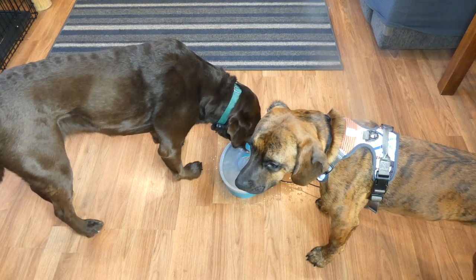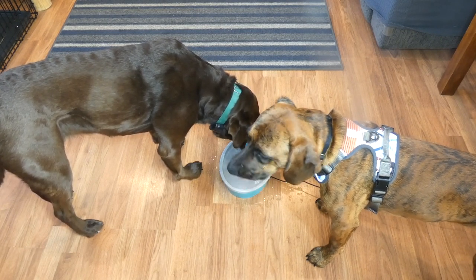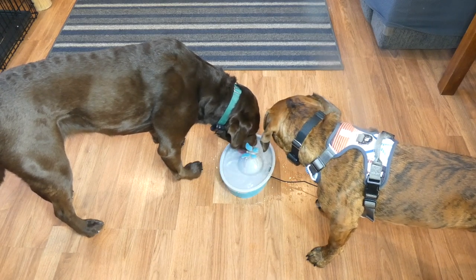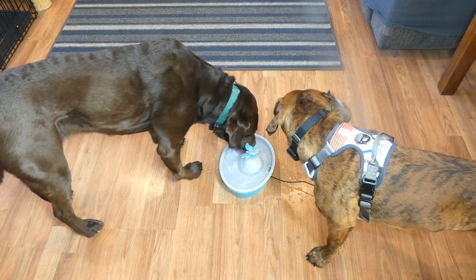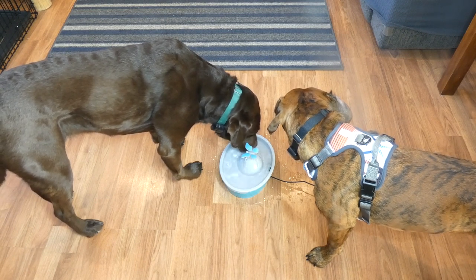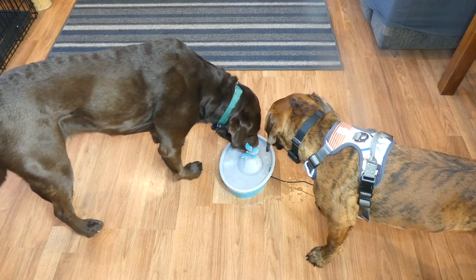The benefits of fountains are that they provide fresh, circulated, aerated water, which is more enticing for dogs to drink. So if you have a dog that doesn't really like to drink and doesn't tend to drink as much water as he should, fountains are a really great option that are inexpensive and an easy fix for that.